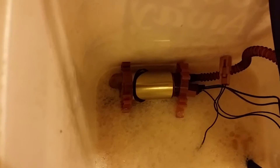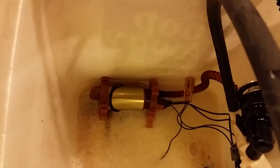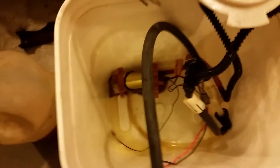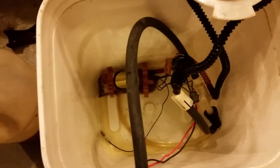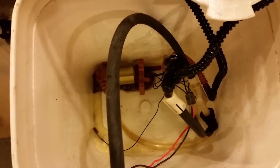At this point you can kind of see the in-line fuel pump operating. I think this might actually work. This actually works better than I expected. This is how far it sucked the bucket dry before it actually quit. You can actually hear the pump making a weird noise, so I'm going to shut it off before it burns out.